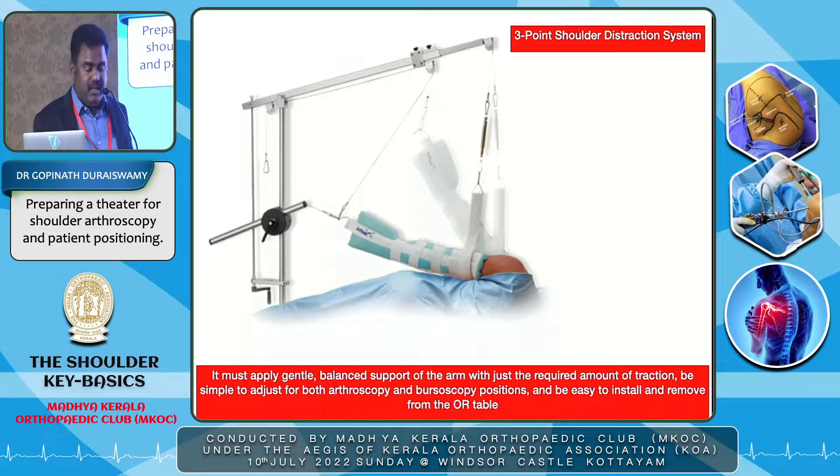The three-point traction system allows traction in the lateral direction, and there's also a vertical traction option available in the traction frame to displace the humeral head away from the glenoid. These are all systems available in the market, but not necessarily required — there are alternatives for suboptimal theater setups.